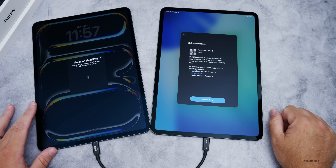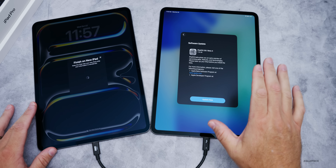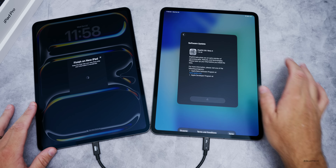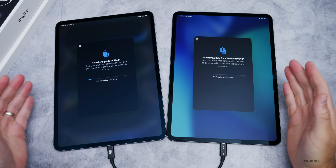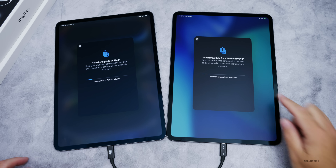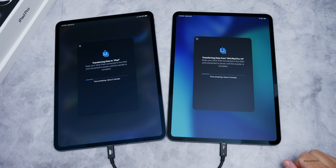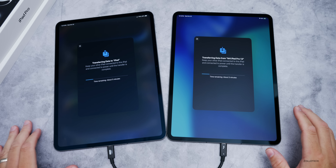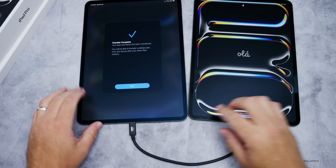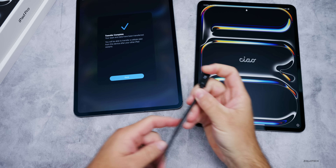This one has beta 4 on it, so I have to update again — a bit of a pain if you're running betas. I actually forgot I was running a beta on this one. After updating, it's now transferring from one iPad to the other. It says about three minutes remaining — before it said an hour, now about five minutes. We'll let it continue transferring and come back when it's done.